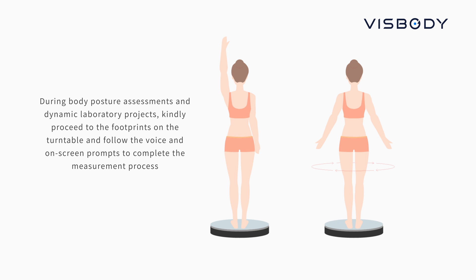During body posture assessment and dynamic laboratory projects, kindly proceed to the footprint on the turntable and follow the voice and on-screen prompts to complete the measurement process.